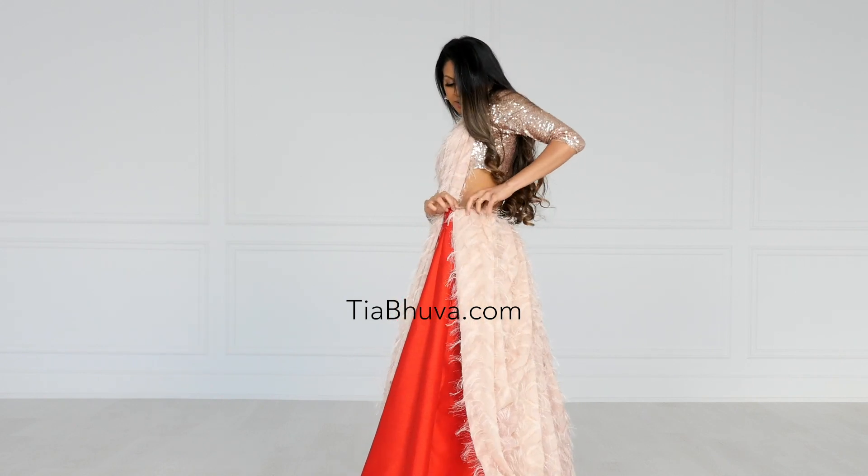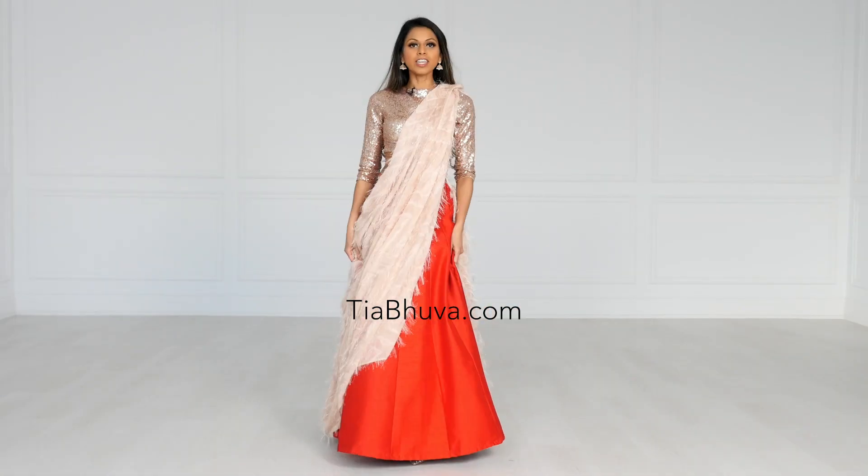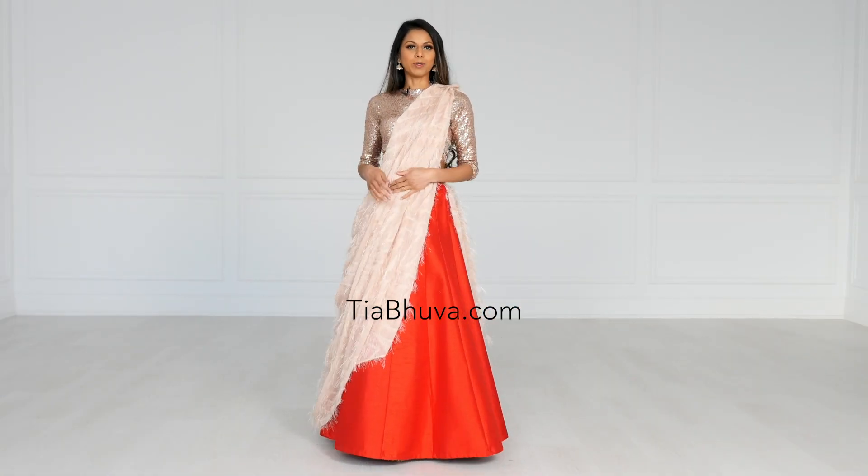This is actually more to the side — it will cover up any zipper or anything you have there. You could leave it like this, but I feel like for this drape, to give it some structure, a belt would be really nice.